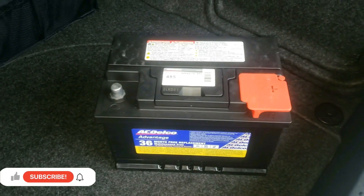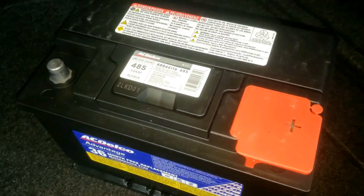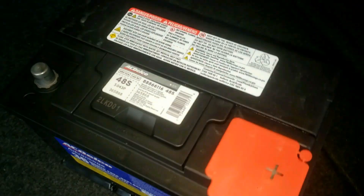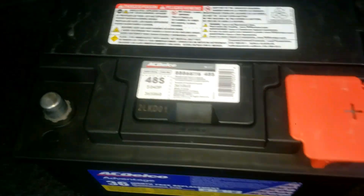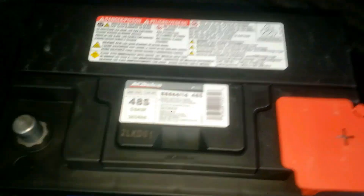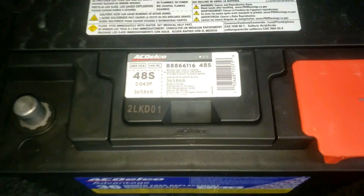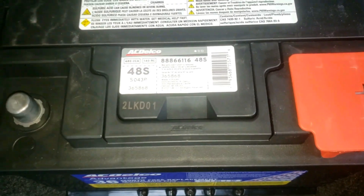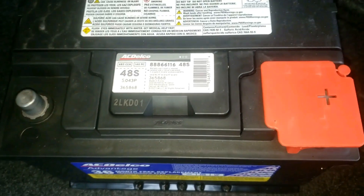Now to be more technical and specific: this is a pre-label sticker and it's really used more to get a good idea of when the battery was made. It is not an exact date of when the battery was completed — it's more so for battery warranty purposes. A lot of times manufacturers slap a similar battery sticker on with this day code, but the battery really could have been made a few months earlier.